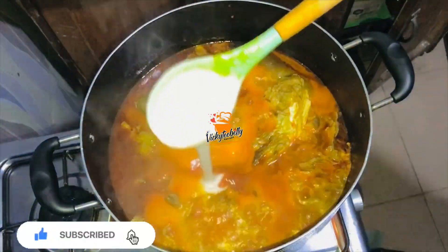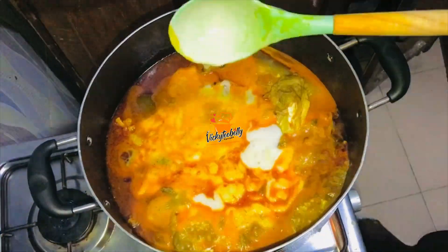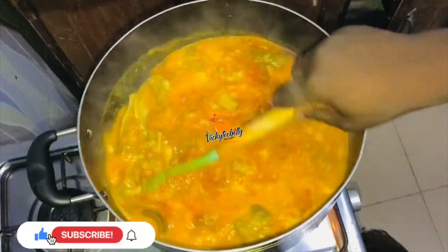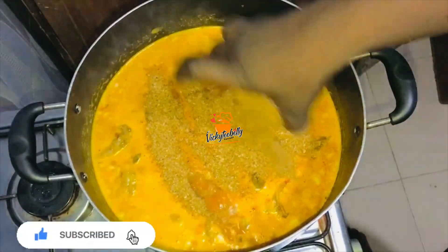Now you add your cocoon paste. For this video, I'll be using fresh cocoon paste. You can use Achi, Ofo, or your cocoon powder — that depends on you. So you add your crayfish powder, then you cover and allow it to boil.